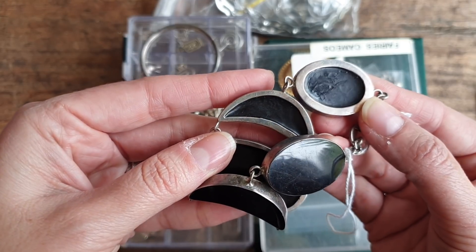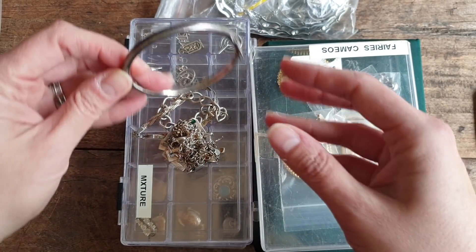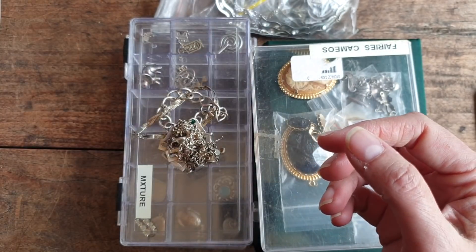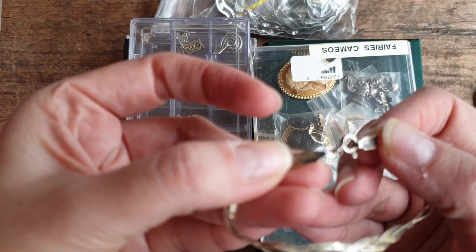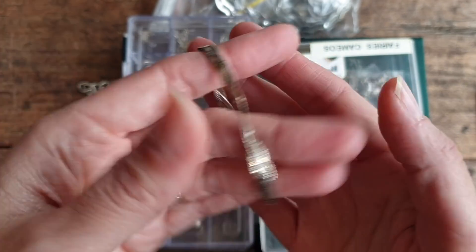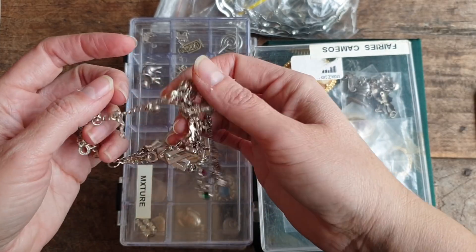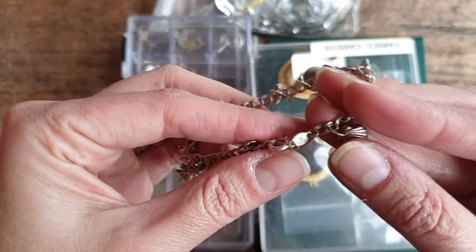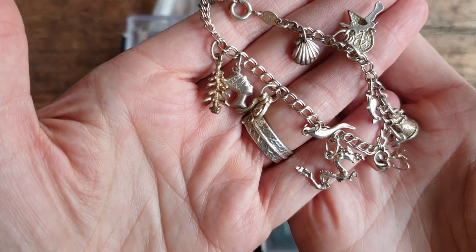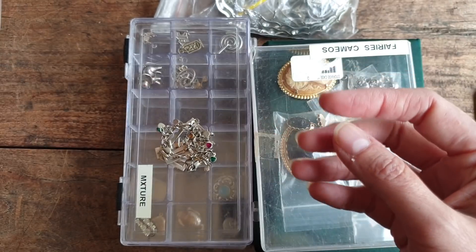This one looks like it might be horn - I can't see a sterling mark on it but it's definitely a sterling silver bracelet. This one here is sterling silver too - a little vintage clamper bracelet, very simple. This one is marked silver on the back, just a little Italian braided bracelet. This one doesn't look silver - it's just a costume one. I think this lady really didn't know how to tell the difference.